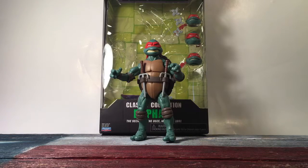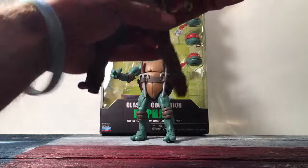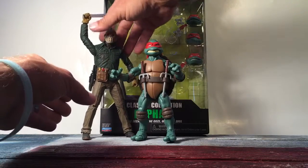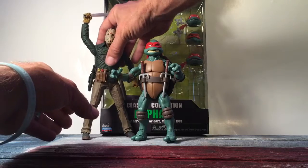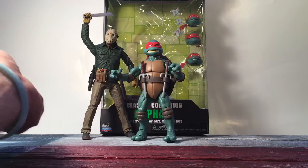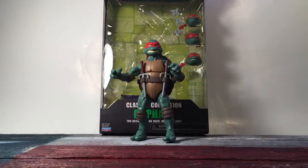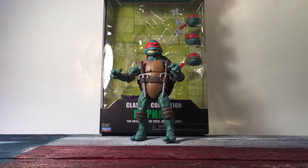We've got Jason here. Yeah, there you go — he's a good medium in between, I guess. I think he would scale better with the NECA figures, in my personal opinion.